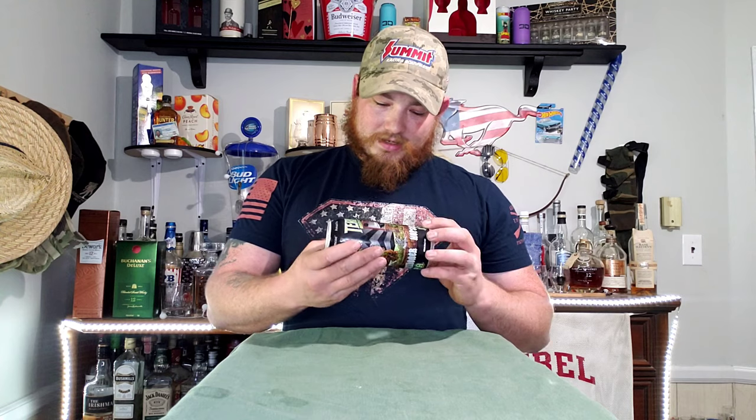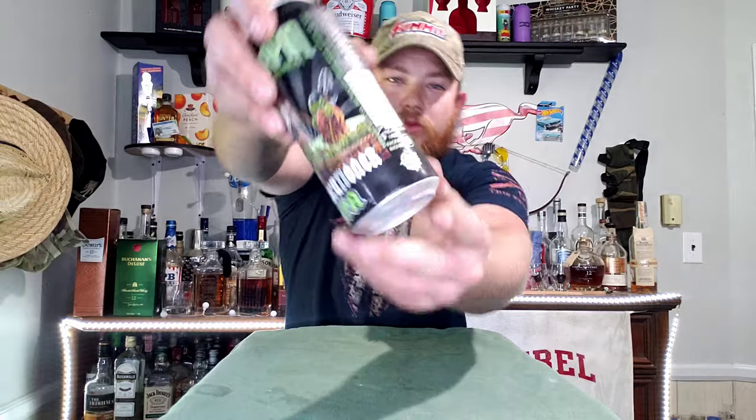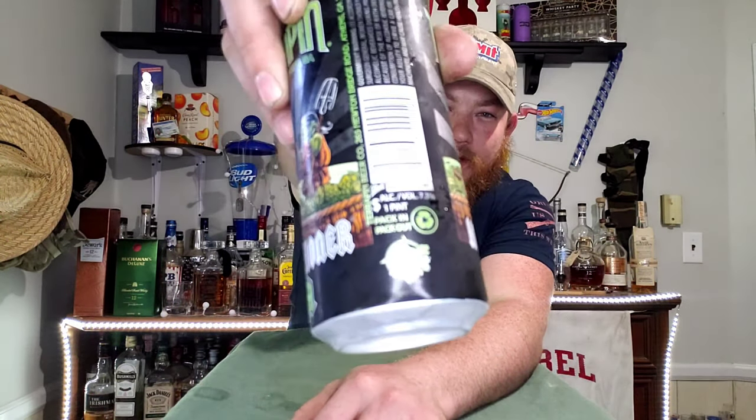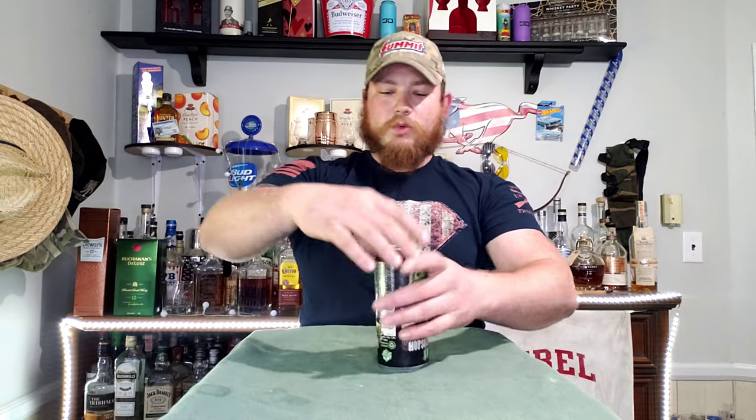It's 7.3% alcohol. Across the top it says Amarillo, Cascade, Sentinel, Warrior, Chinook, and Simcoe — India Pale Ale, IPA. There's another little turtle right there on the label too.